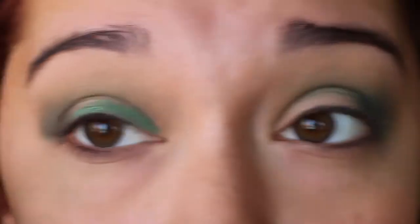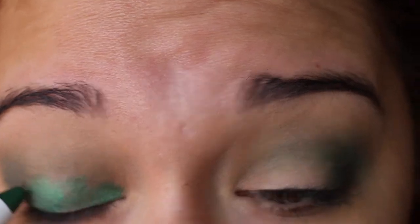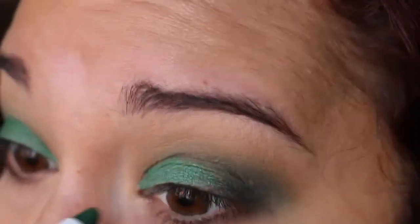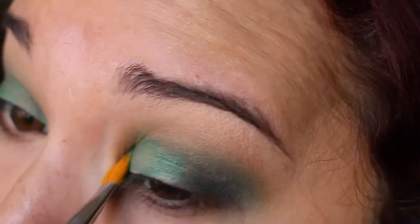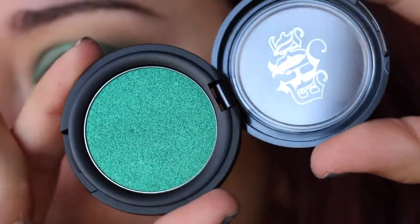Next up, we're going to use the NYX Jumbo Eye Pencil in Rocky Mountain Green as the base for our green color. It's so pretty — so pigmented, such a good green, I'm obsessed with it. After you place it, I'm just going to blend it out a little bit with a concealer brush to make sure the product is really on there.